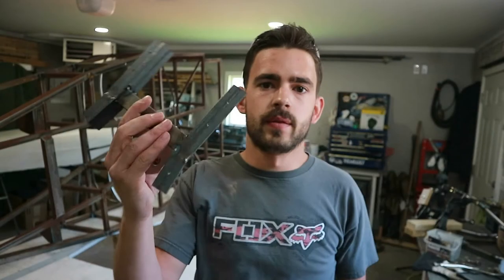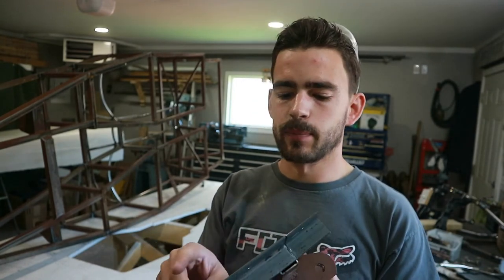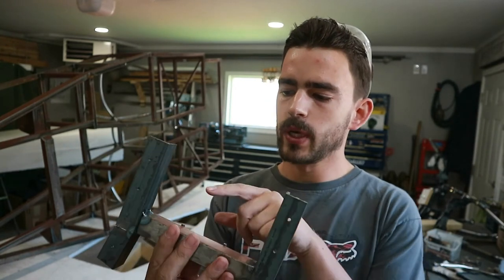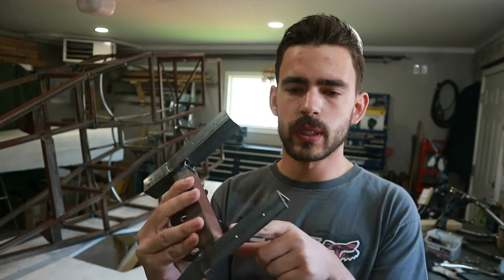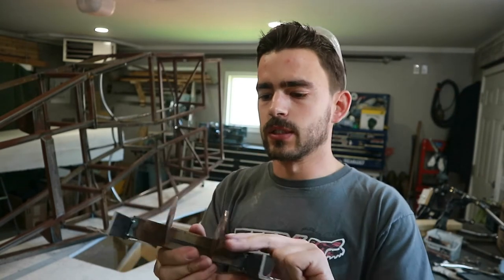There's our finished trans cross member. We drilled all the holes — just eighth inch pilot holes right now, we're going to enlarge them out to take a three-eighths inch bolt, but I just wanted to get the pilots done and then we can do the rest on the drill press. Next step, we've got to come in here and do all the finish welding on these joints — they're just tacked up. And then down the road we might come in here and add some gussets to strengthen this piece up a little bit. Let's fire up the welder and do the finish welds.